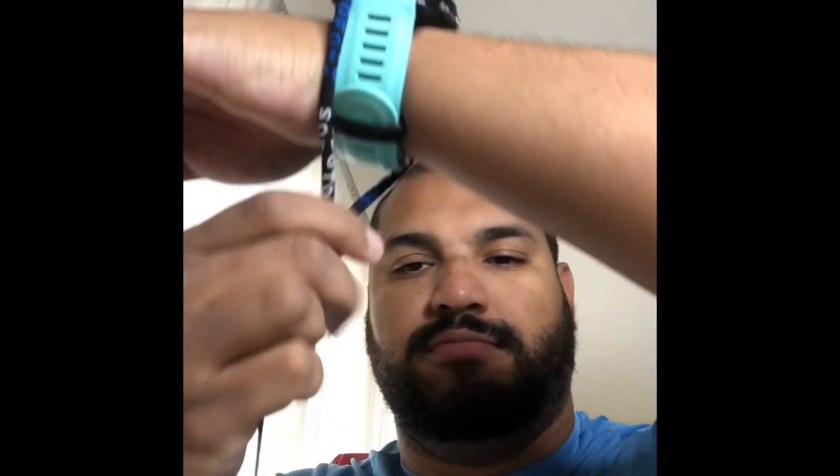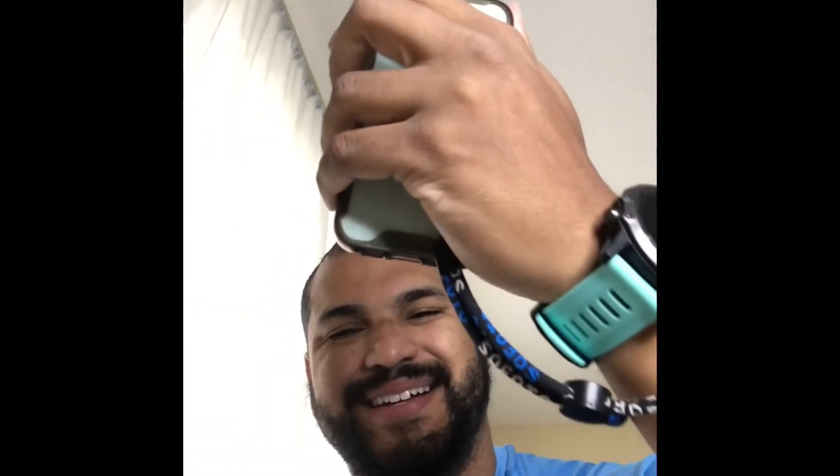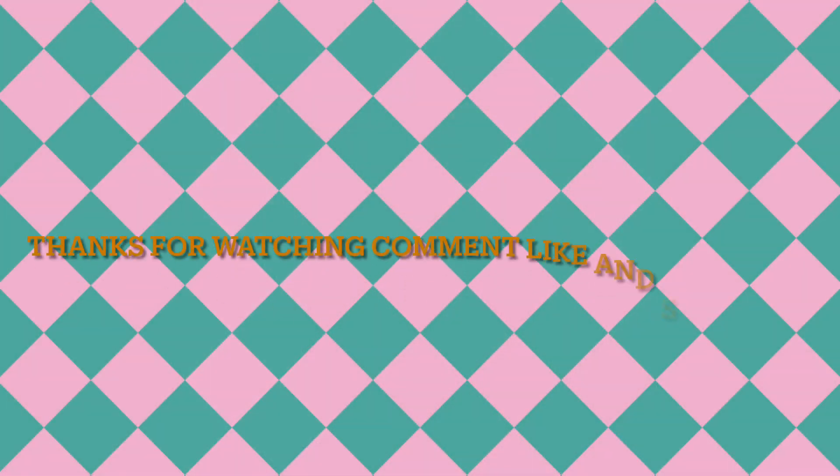Let's check it out. Nice. That's pretty neat. Thanks for watching to the end. Comment, like, and subscribe.